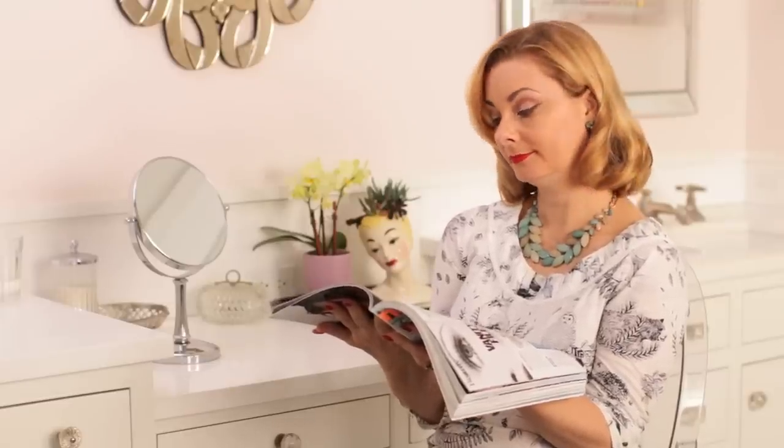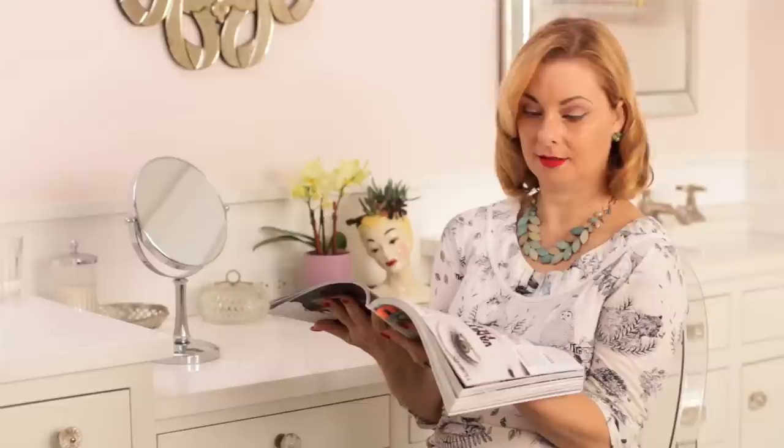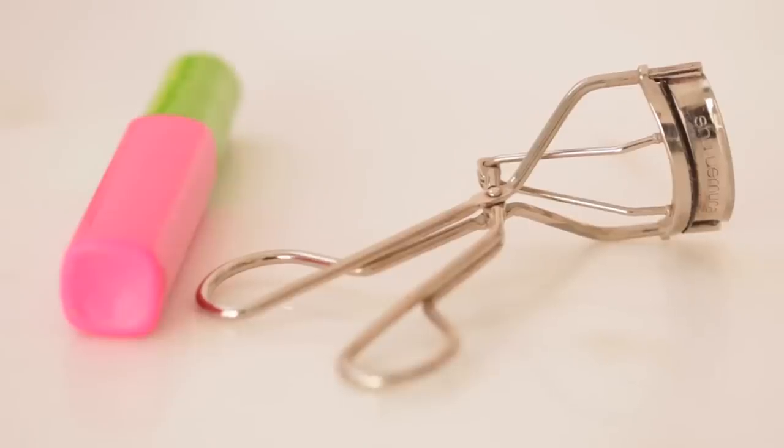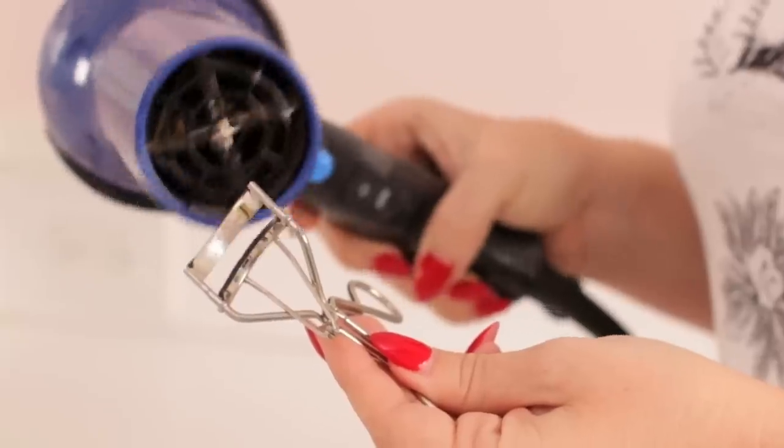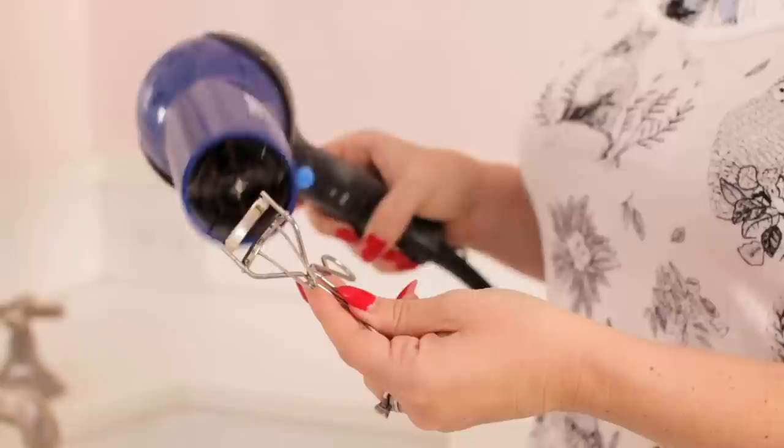Unfortunately, not all of us were born with perfectly curled lashes. Some of us have to use our eyelash curler to help us out. To make the curl last longer, all you need to do is quickly heat the curler using your blow dryer.